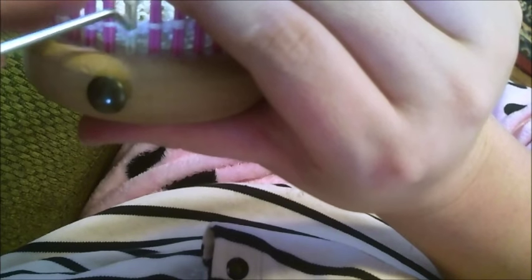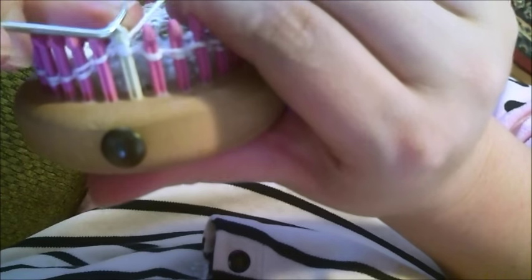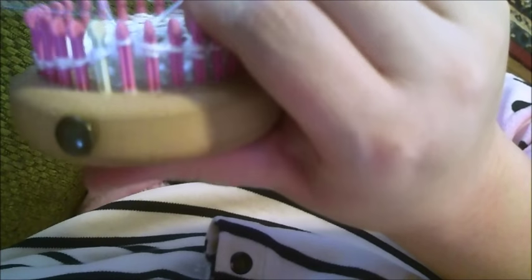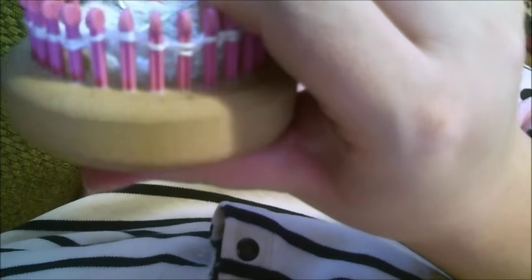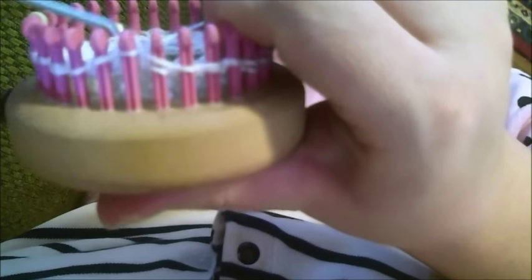Now we've made it all the way around. What we want to do is push that yarn over down all around the bottom, pick up the knit, and you're going to knit. So you're knitting all the way around but skipping the yarn over — it's a slip. You're slipping the yarn over and then knitting the knit.